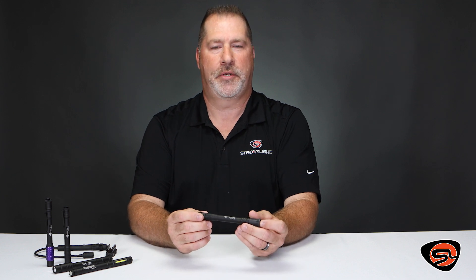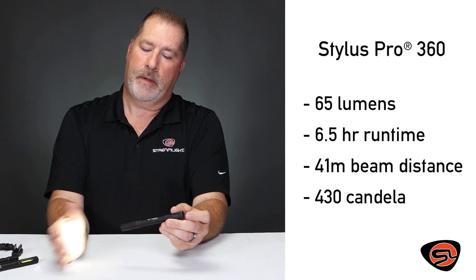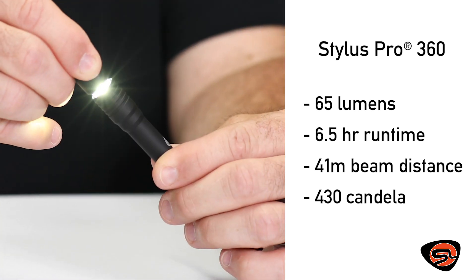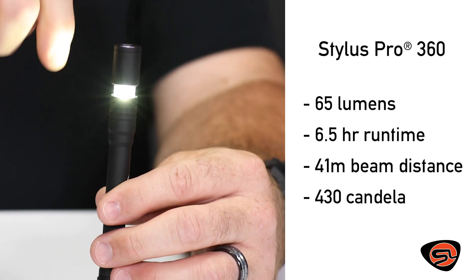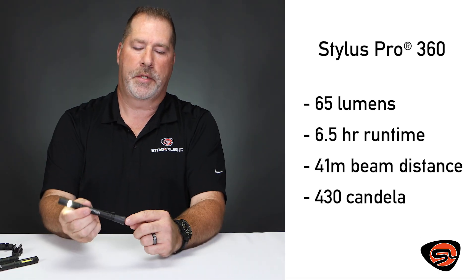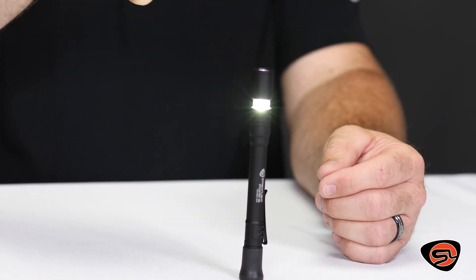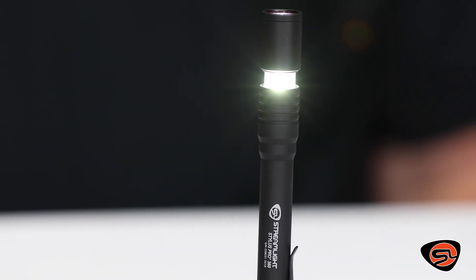The Stylus Pro 360 has several unique features. The first is a forward-facing light. The second, when you slide the bezel forward, it exposes the polycarbonate lens for 360-degree lighting. It also has a boot on the tail cap to stand up and become a lantern or an area light for hands-free use.